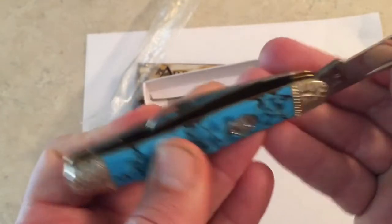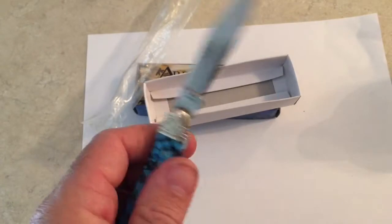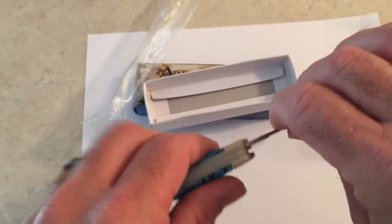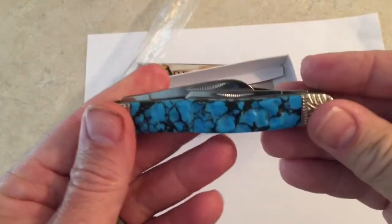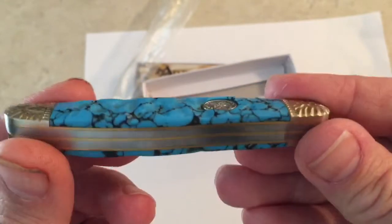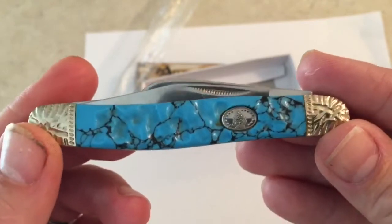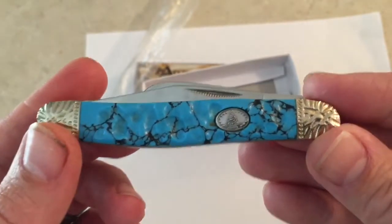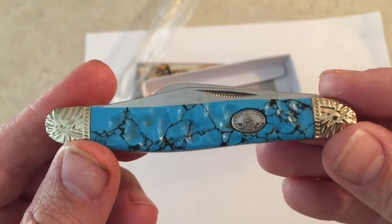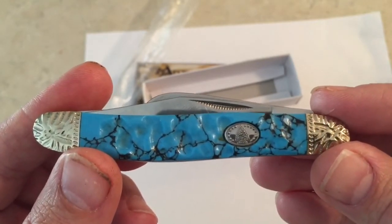The overall on this is like four inches closed — I'm not really sure about the overall length with the blades open, but you can Google it if you're interested. I just kind of wanted to show it to you and show how pretty it is. It's an absolutely gorgeous knife if you're a knife person. Anyway, I hope everybody's having a good day — I appreciate y'all watching, y'all be cool.